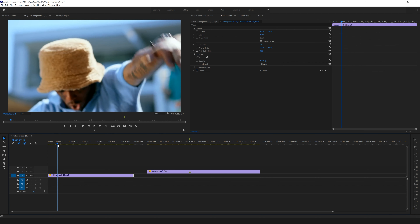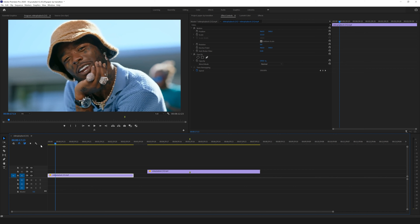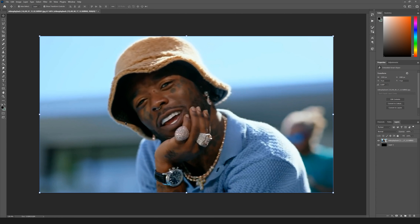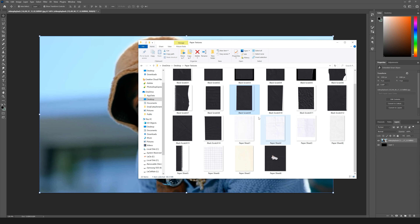I went ahead and took a screenshot from a different music video — the 'What's the Move' music video had so many effects that it was hard to find a good frame. So I screenshotted a clip from the 'Over Your Head' music video by Lil Uzi and Future. Just take a screenshot, make sure you can find where you saved it, and let's hop into Photoshop.